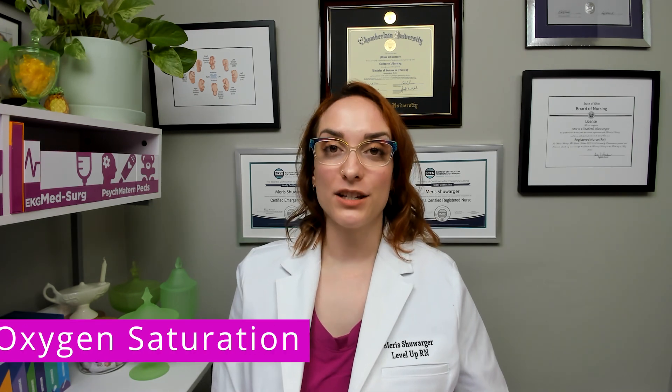If you already have your own deck, go ahead and break them out and we can follow along together. All right, let's get started. So oxygen saturation, which is sometimes abbreviated as SpO2,